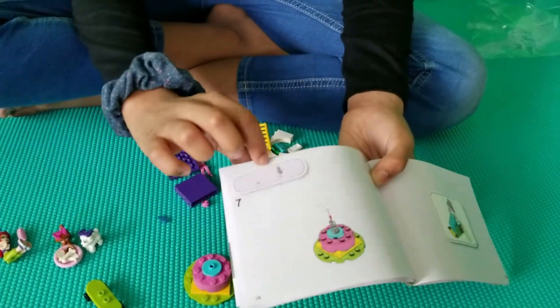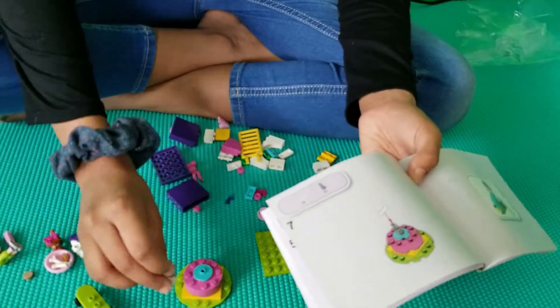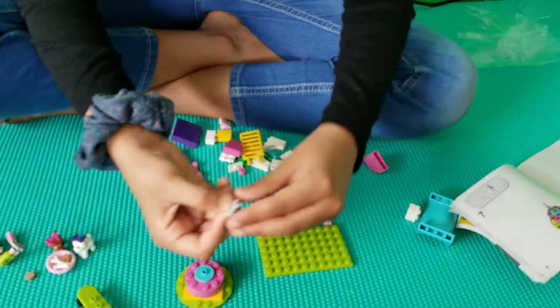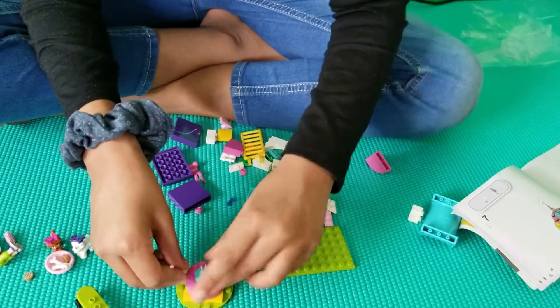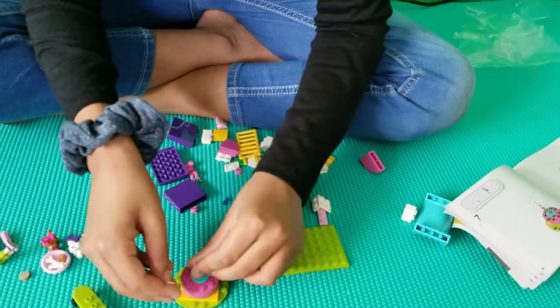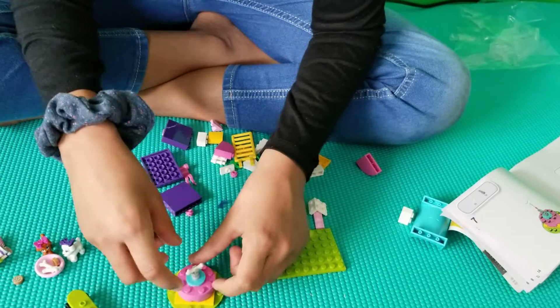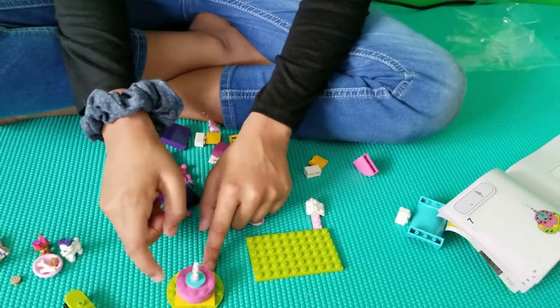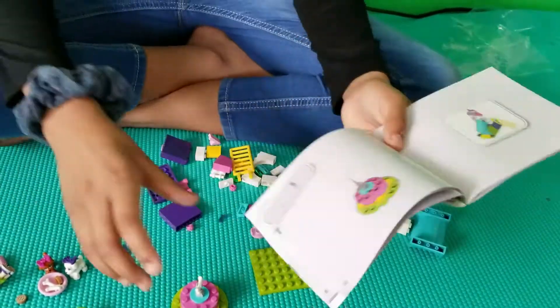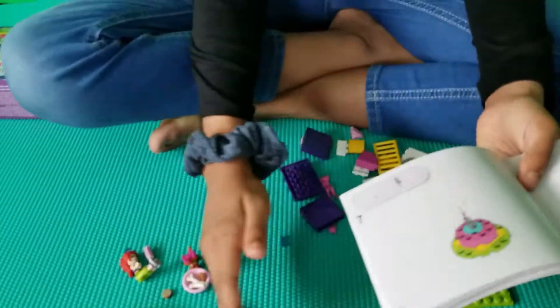Then we take one gray piece and one dog bow. Here's our dog bow and here is our gray piece. We put the gray piece on top of the blue piece. It fell, so we take our gray piece, put it on the dog piece, and then put our dog bow on. Now it spins — that's really cool. I'll put that next to the things that are already done.